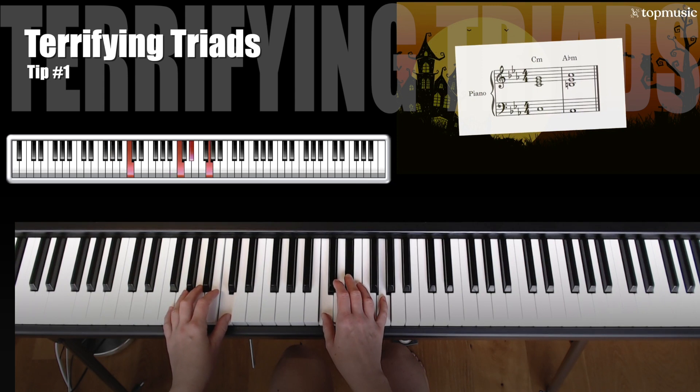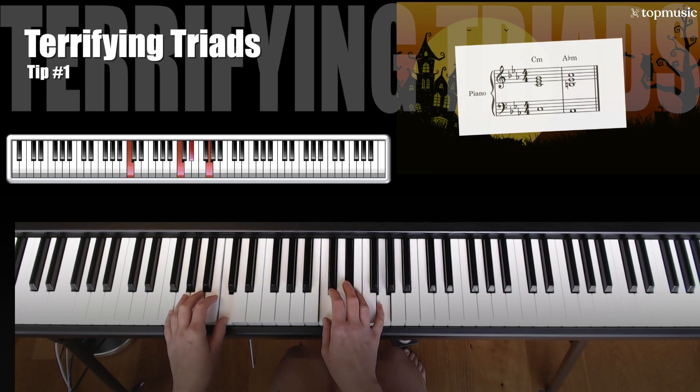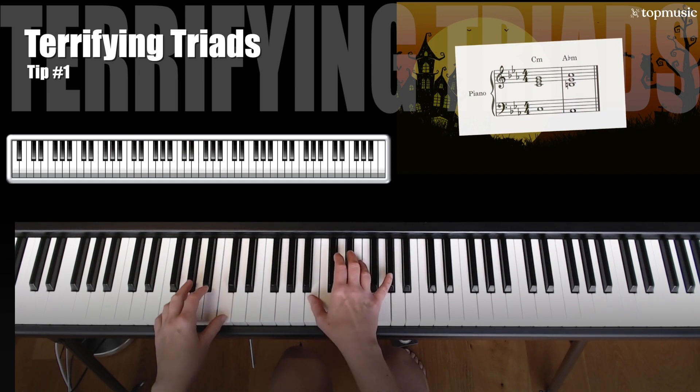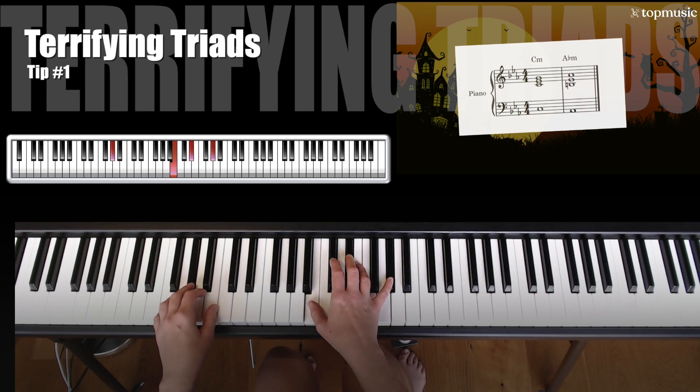Between the C minor and the A flat minor chord we have one note that stays the same. This key is going to stay the same. This one is going to go down a half step and this one is going to go up a half step. Because of the shape of our hands and the black keys, we are going to actually have to swing in a little bit too. Notice how my hand goes from out and closer in to play that A flat minor chord.